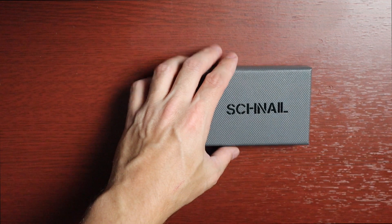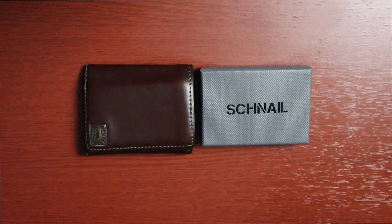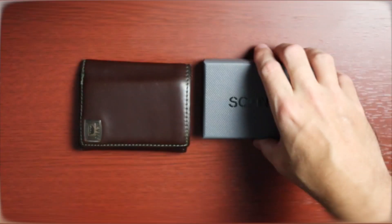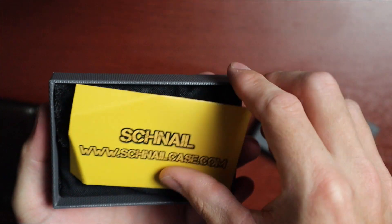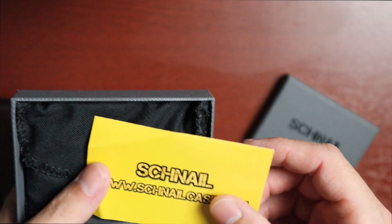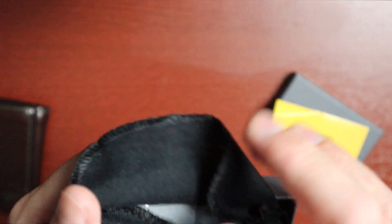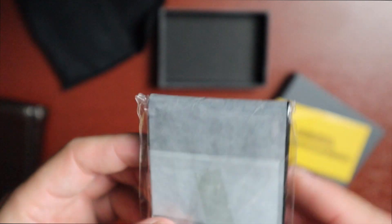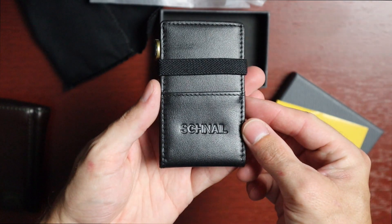Just to give you an idea, here's a regular wallet compared to this box — that's my current wallet, a Levi's trifold. So we've got this nice little box here, and their website is snailcase.com — they also sell cases, which is pretty cool. It comes in this little container, a little sleeve, and it looks really nice.